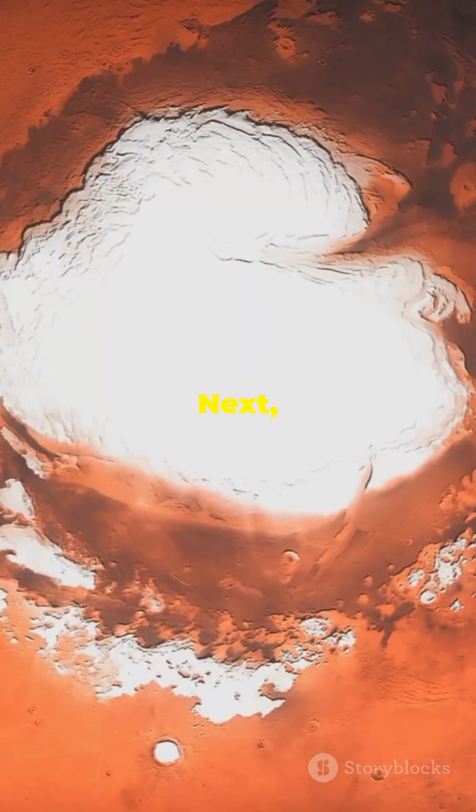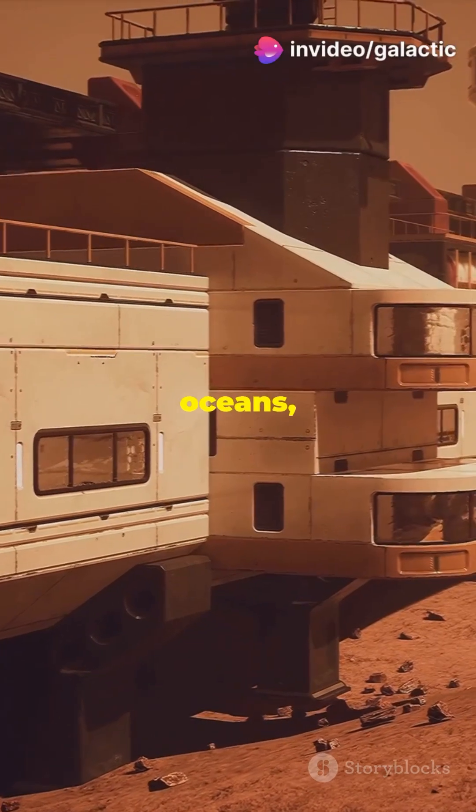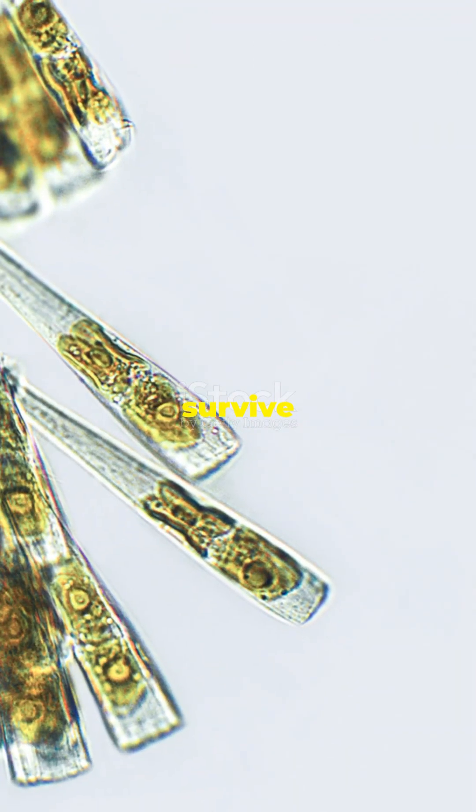But that's just the beginning. Next, we tap into Mars' water ice. By melting it, we could cover Mars in oceans, just like Earth. Then we introduce life — maybe not Earth plants at first, but hardy organisms like algae or bacteria that can survive the harsh conditions.